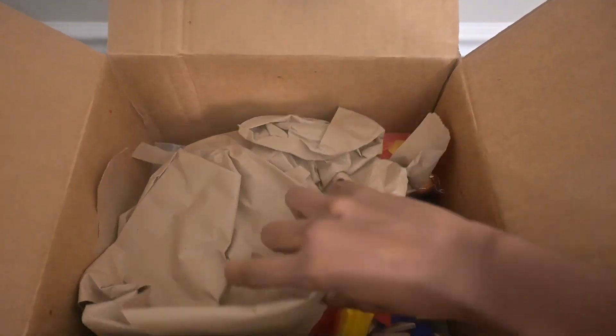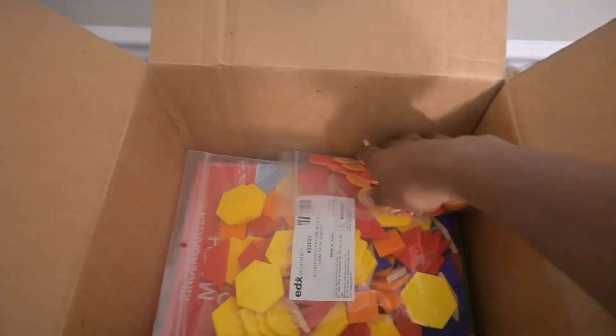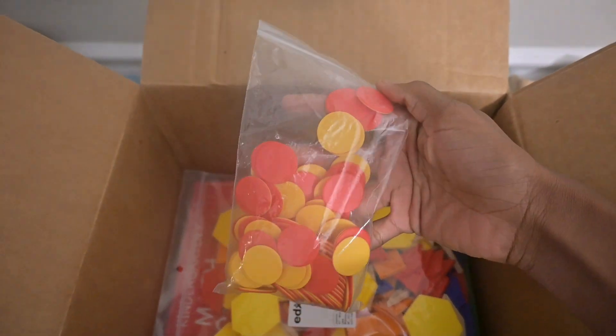Fun, inexpensive, hands-on, simple, to the point but with deep understanding, and not requiring a lot of manipulatives — those are a few things I considered when searching for a math curriculum for my girls, who are now four and five. In today's video we're going to be talking about the curriculum that I chose, which I ordered from Rainbow Resources.